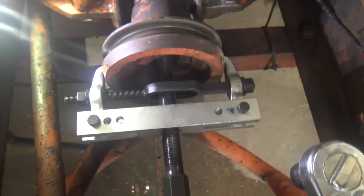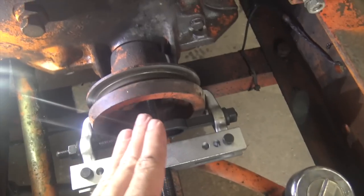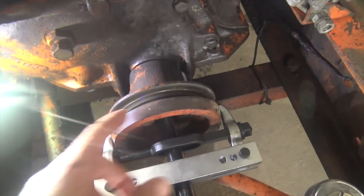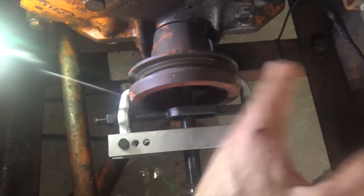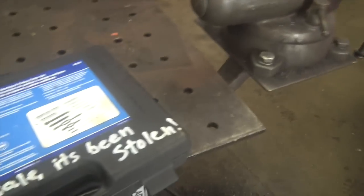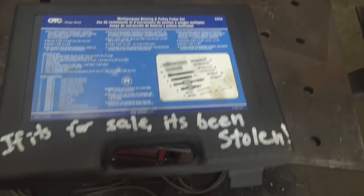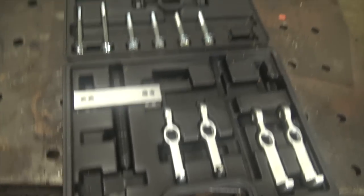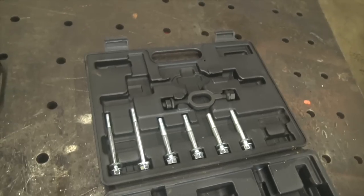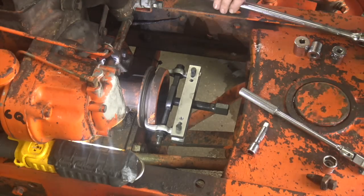This is the gear puller that I use. It looks kind of complicated, but honestly it's not difficult at all to put together. There's the main bar, a perpendicular threaded section which pushes against what's hopefully the end of the crankshaft — or else we're going to shatter this thing — and then little arms which grab onto whatever we're pulling, plus a stabilizer bar to keep them from spreading out. This is the OTC 4534 multipurpose bearing and pulley puller set. I'm not affiliated with OTC, but I really like this thing. I think it was Mechanic Steve who turned me onto it. It was kind of pricey, but it's super good quality and every single time I use it, I'm glad I have it.